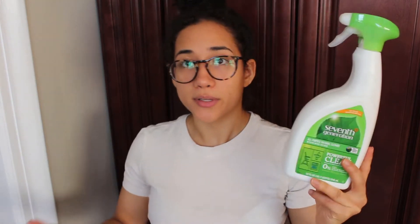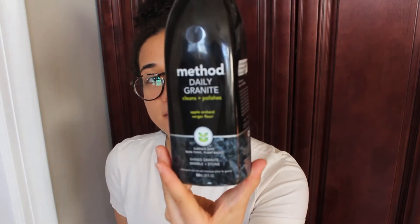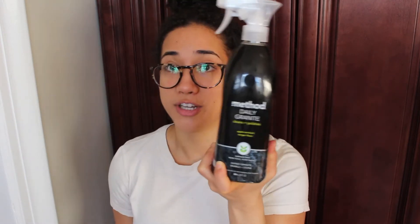The next product is Method — specifically their granite cleaner. It is cruelty-free and plant-based, and it smells so good — it has an apple orchard scent. It's surface-safe, non-toxic, and plant-based; it shines granite, marble, and stone. I purchased this at Target and actually didn't know it was cruelty-free until I brought it home and read more about it, which was awesome.